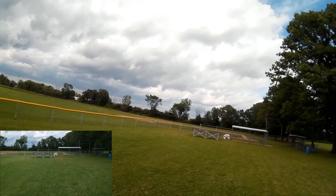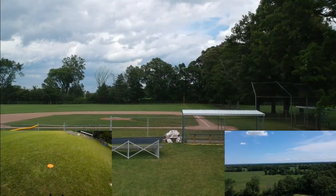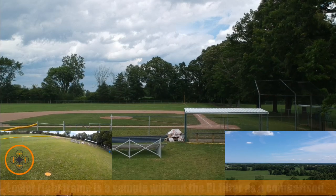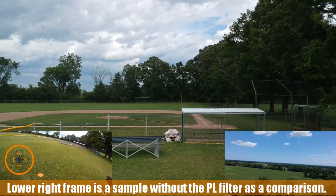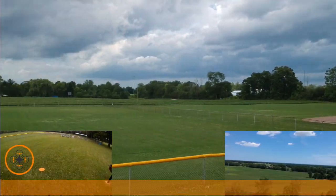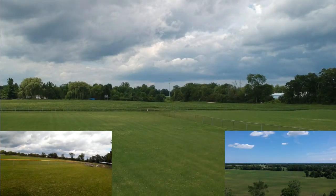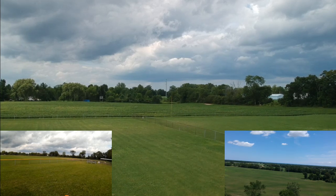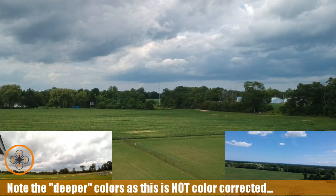I'm going to go ahead and take it up and out a little bit. I like the color so far — notice the contrast in the sky. Let's pan around, take it out into the field a little bit and up a bit more.